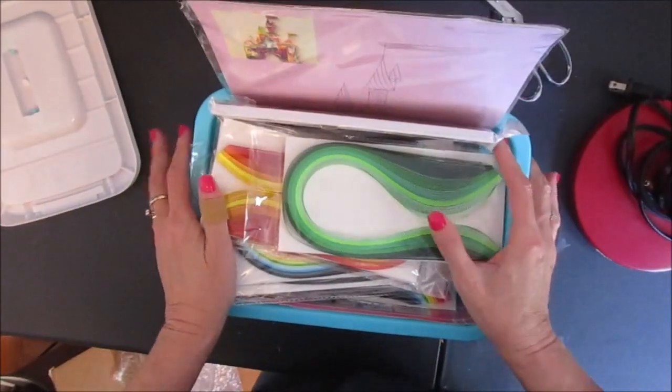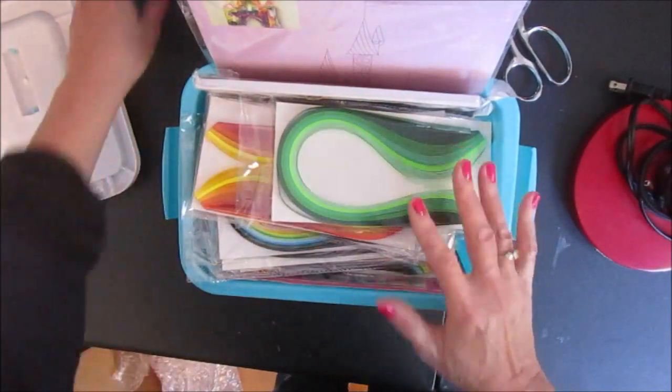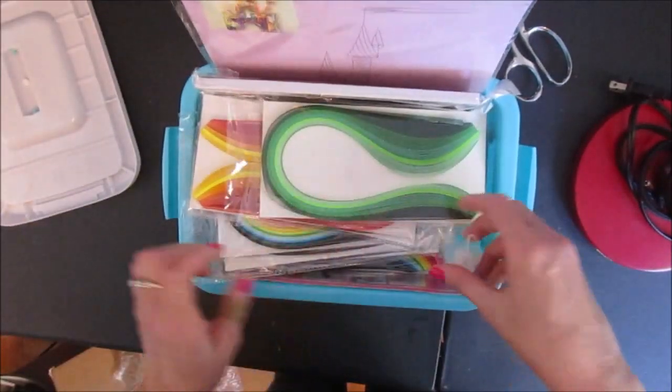So have a nice day! Happy scrapping, and for those of you who already work with this stuff, happy quilling! Bye!